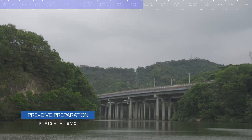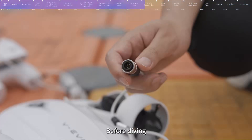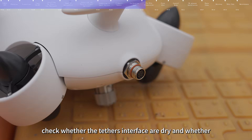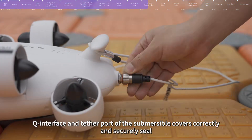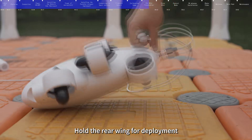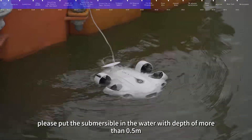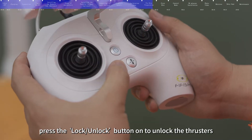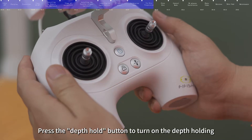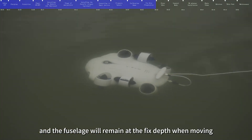Please operate in an open area with barrier-free and high visibility. Before diving, check whether the tether interface is dry, and whether the Q interface and tether port of the submersible cover correctly and securely seal. Hold the rear wing for deployment and put the submersible in water with a depth of more than 0.5 meters. After placing the submersible in the water, press the Lock/Unlock button to unlock the thrusters. Press the Depth Hold button to turn on depth holding; the submersible will remain at a fixed depth when moving.